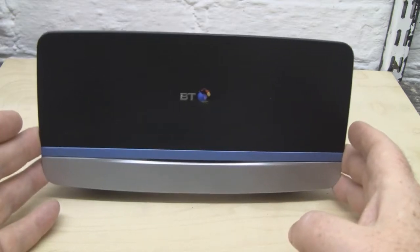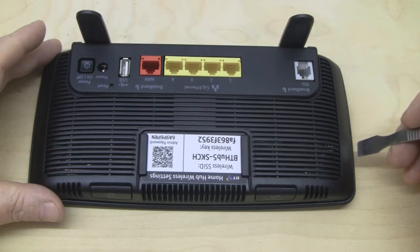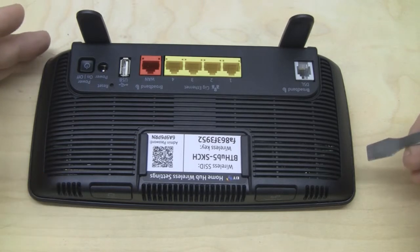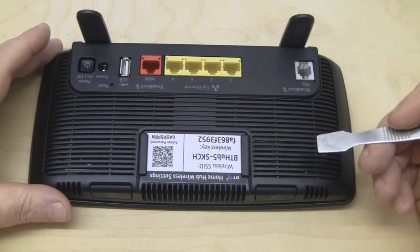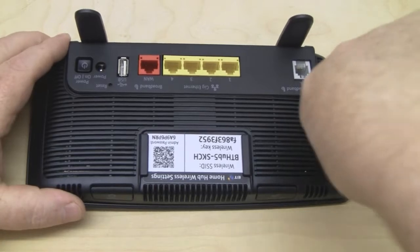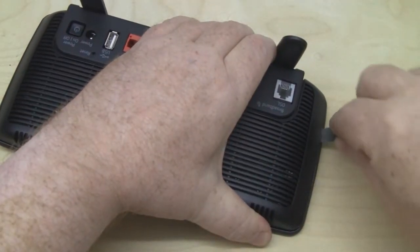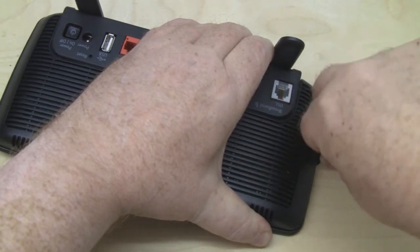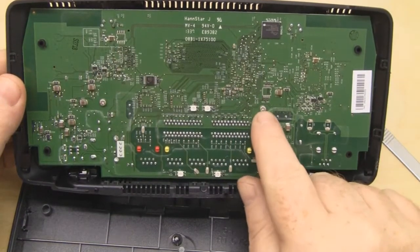To get into the HomeHub, it's quite easy — there are no screws at all. It's just held in by plastic clips all down the side, so you need to get yourself a pry tool, get into the sides, and work your way around. You'll hear the clicks as it releases.